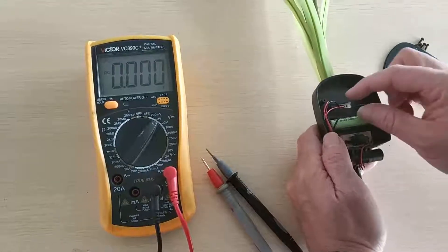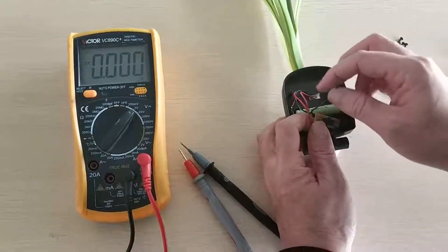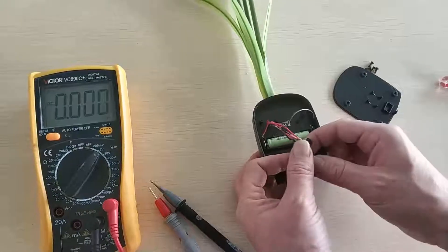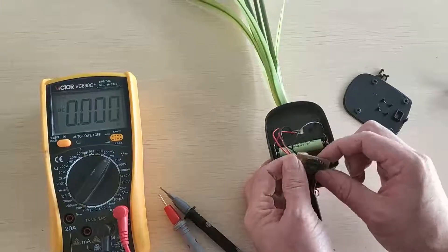Second step: we have to check the wires one by one, to see if the wires have come off or are loose. Now, the wires are all okay.